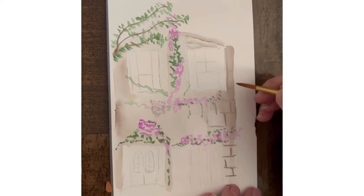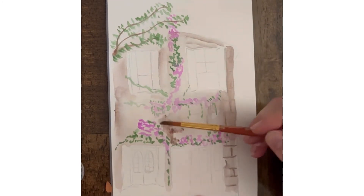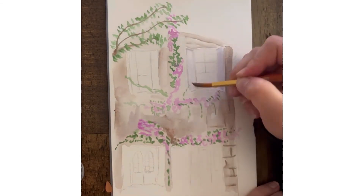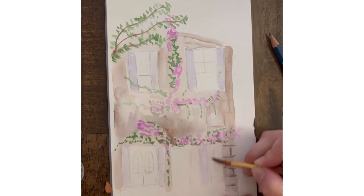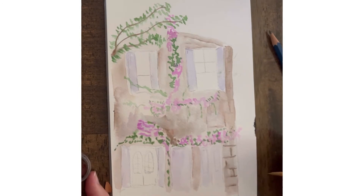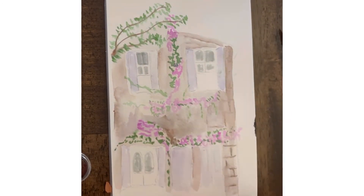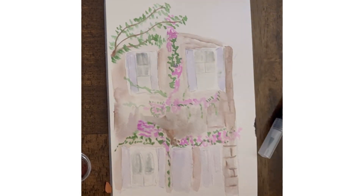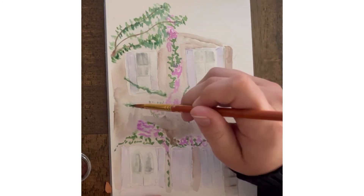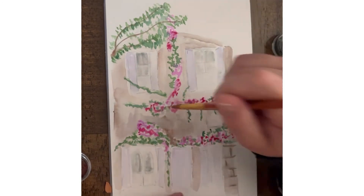We're going to come back in for a few more details on the building. I'm going to darken up these brick lines, and now for these shutters I'm just going with this really light kind of periwinkle bluish purple. Then we are grabbing a gray brush pen to start adding details to the windows — shading in the window panes and then adding a lot of lines to the shutters and around the door, just kind of making everything pop out and giving it some more detail.